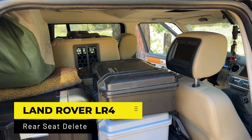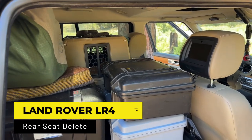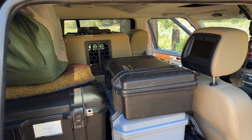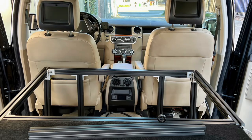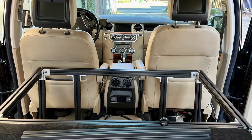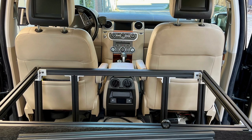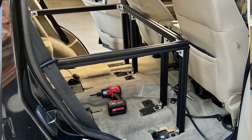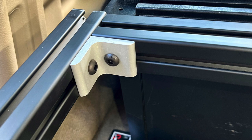Hey there, it's Jeffrey Douglas leaving Big Bear — had a nice trip here with the San Diego Rover Club. Just wanted to do a quick video showing you my back seat delete and 8020 platform. I wasn't sure when I did this whether I would like it or not. It was a lot of work, and it gave me anxiety that I was letting go of both the back seats and the third row seat.